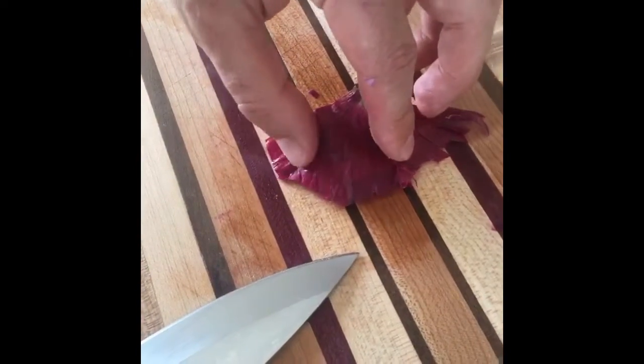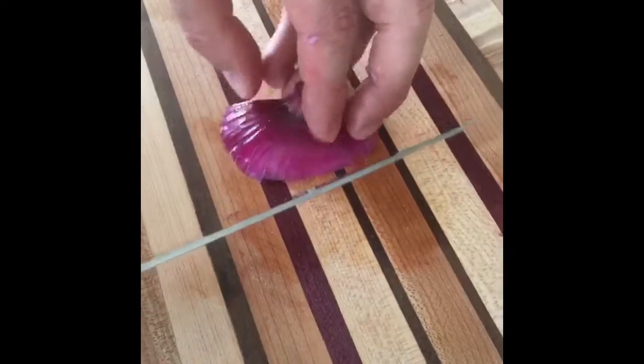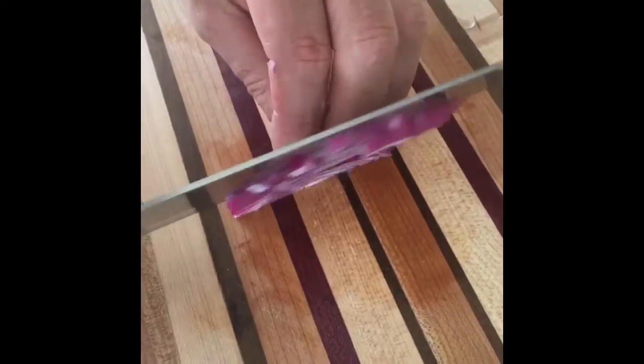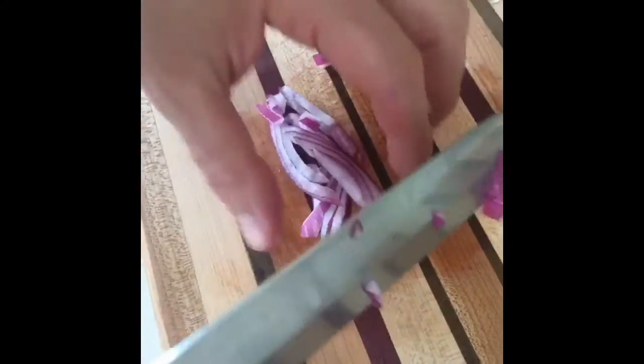We're going to take a couple of layers that come off automatically and throw them to the side. Now here I'm going to do it like this — we call it julienne in French. Then you see I have the end, I don't need it anymore, I can drop it here.